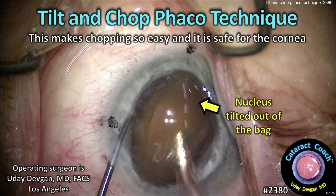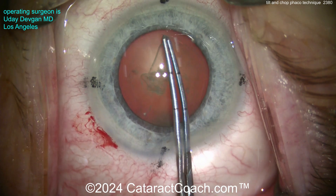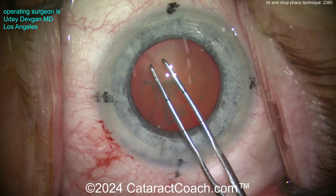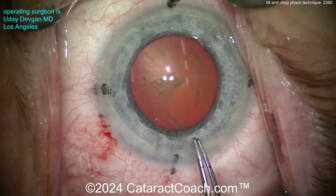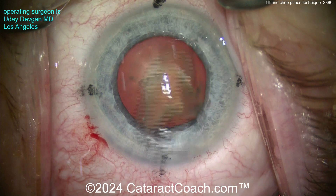Cataractcoach.com tilt and chop phaco technique — this makes chopping so easy and it's safe for the cornea. We'll first start off with a big capsulorhexis; it has to be at least five millimeters. In this case we're going to use forceps to measure. I will make a five millimeter rhexis — look at this, measured, there it is.